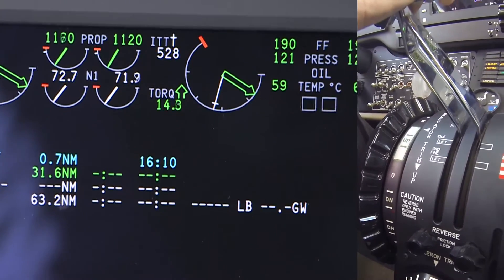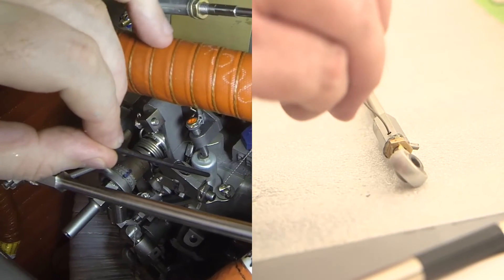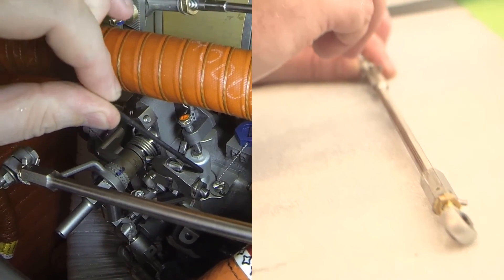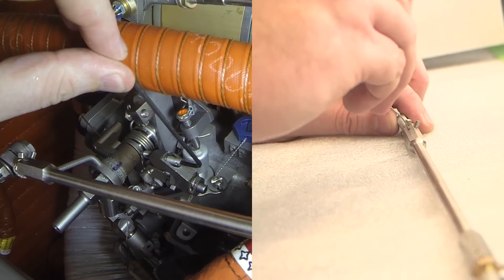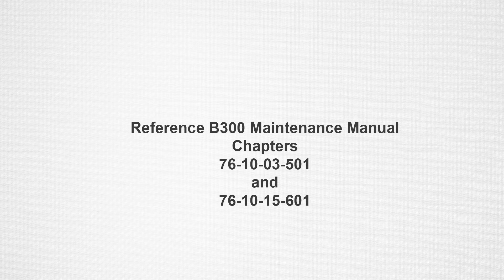Confirm that fuel flow or N1 increases. If the engines or propellers do not respond properly, then readjustment of the dead band position and/or width can be performed as required. Dead band adjustment procedures can be found in the B300 series aircraft maintenance manual 76-10-03-501 and 76-10-15-601.